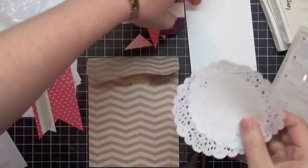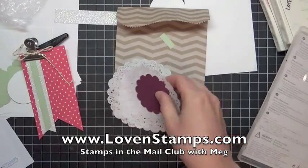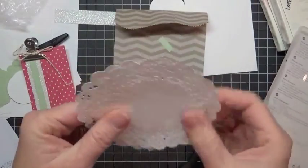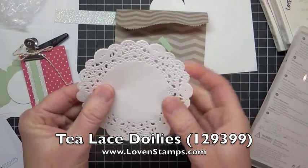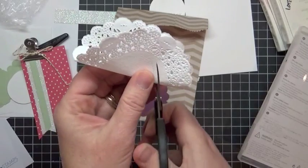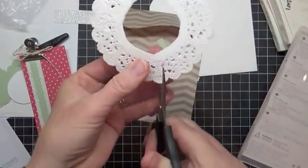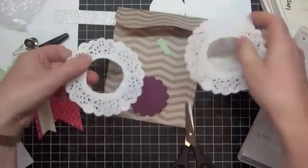Next step is to make that fantastic ruffle doily background. See how we have these awesome medallion ruffles here. You're actually going to use two of the tea lace doilies and these are just really fun. I'm going to go ahead and just fold them in half and cut the centers out — you can cut the center out the other way but this is just pretty quick. Then I'm going to go ahead and slit one side, so basically I have two long pieces of doily.